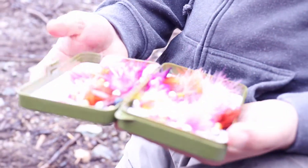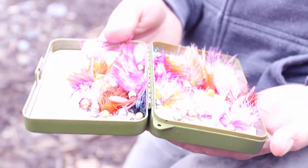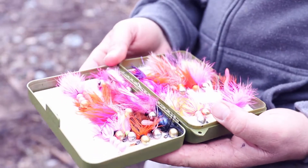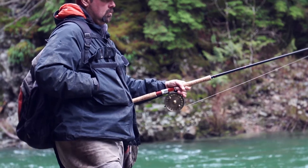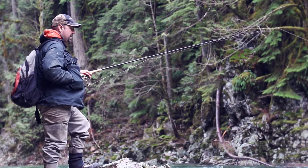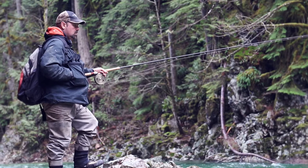Hey everybody, this is Rod from Bent Rods Guiding and Fishing and Bent Rods Tackle Company. I'm going through my jig box right now to show you a little bit about how my jigs look. Here's my case — you can see it's pretty messy right now. What happens is when I'm hiking and climbing, I'm pretty physical when I fish, so the box bangs around and some of the jigs come out of the foam and they all get clumped together.